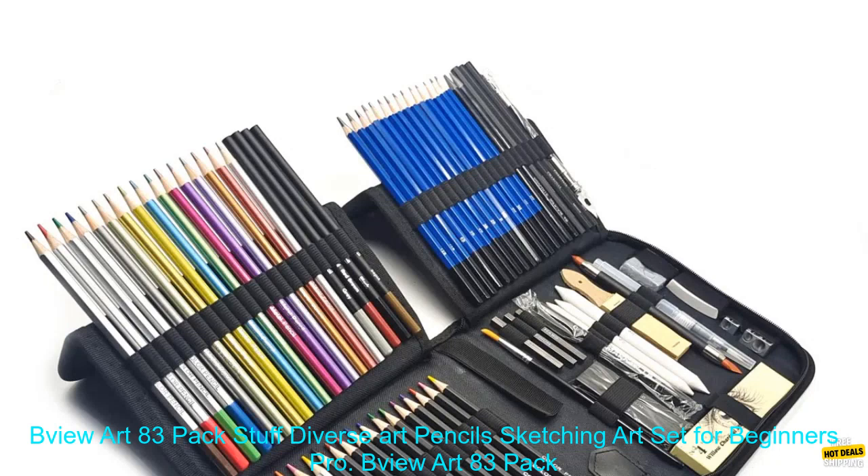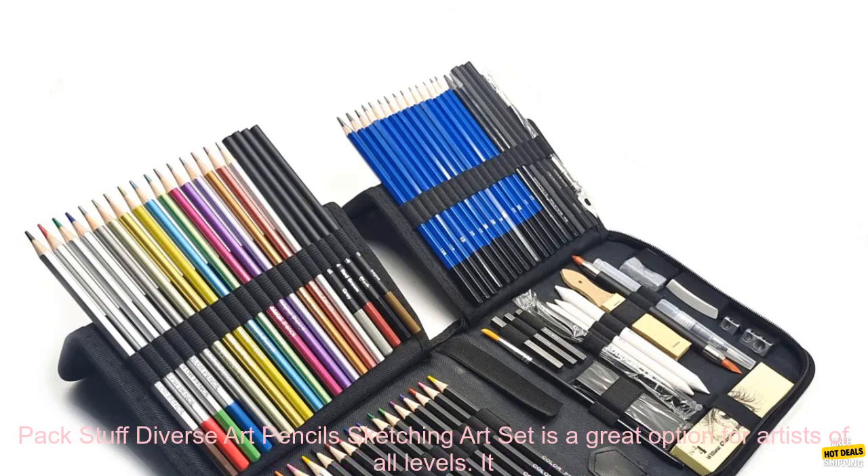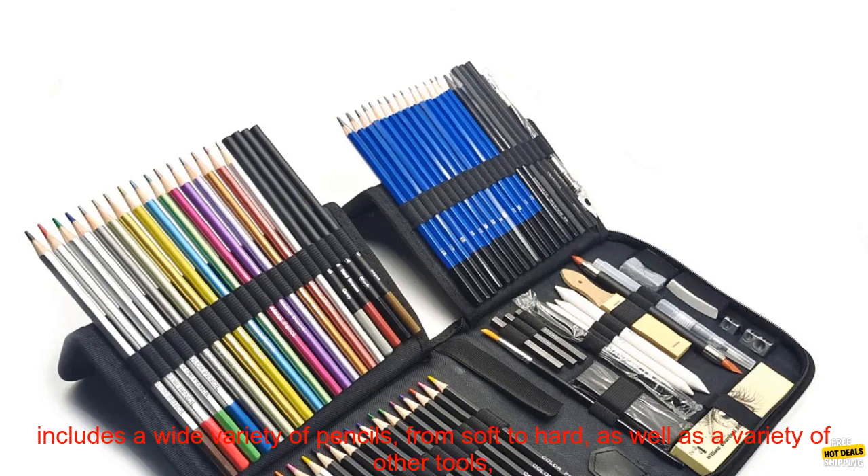Beaview Art 83 Pack Stuff Diverse Art Pencils Sketching Art Set for Beginners, Professional Artists, Teens, Adults. The Beaview Art 83 Pack Stuff Diverse Art Pencils Sketching Art Set is a great option for artists of all levels.